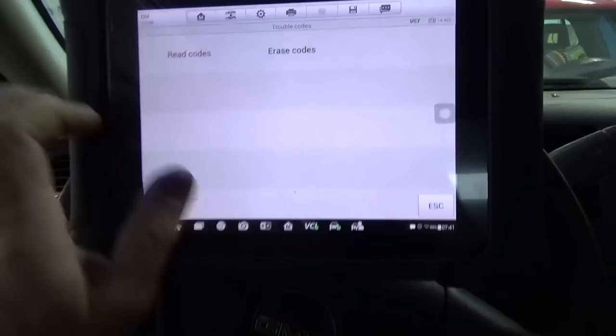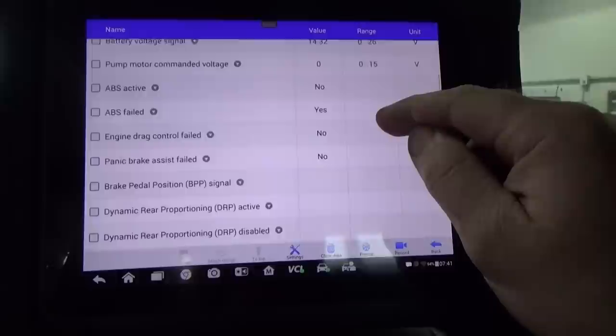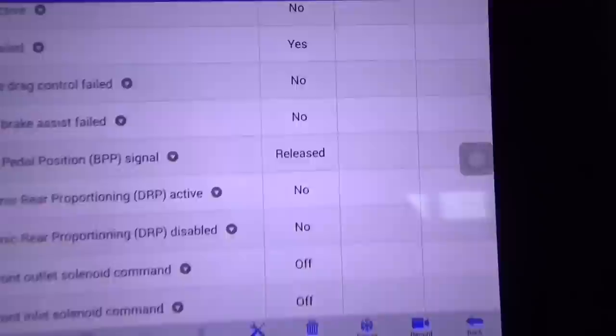Let's take a peek at some live data. I'm doing a quick voiceover here because I had a little stage fright while the customer was leaning over me, but I got over it quickly. We want to view the ABS brake switch — the brake switch input. You can see right there it's saying 'released' while I push the brake. It actually dropped out while I was pushing on it — said 'released' as I was holding it down.